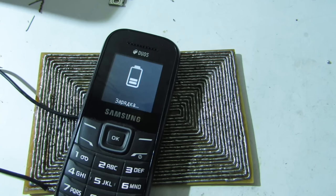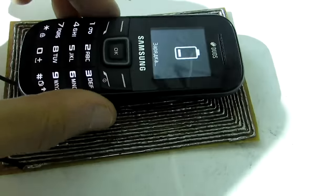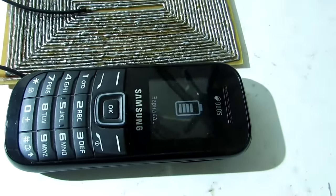We showed you a universal device without the mentioned drawbacks, and it can be applied to all phones. The device consists of two parts: a transmitter and a receiver.